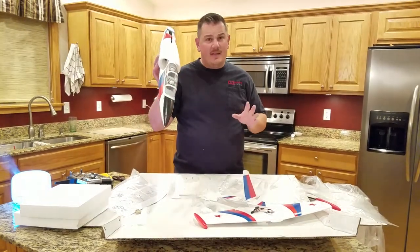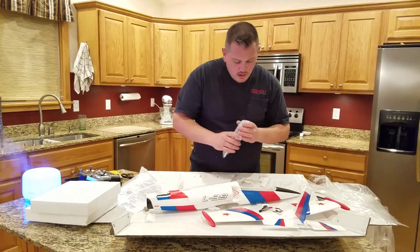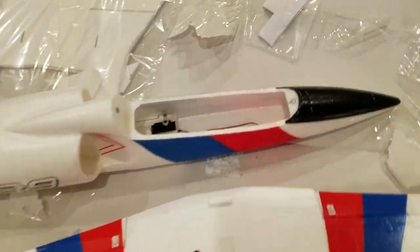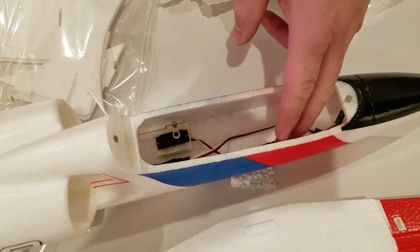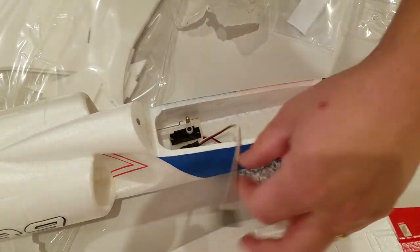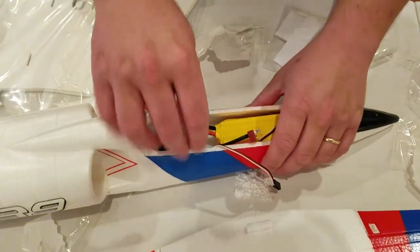We'll probably fly it stock first. Let's see how a 2200 milliamp battery fits in — look at this ample battery bay. It comes with a Dean's connector, but you know me, I don't use Dean's connectors. There's some sort of extension cord here, and the battery tray — goodness gracious, it's only a quarter inch thick!